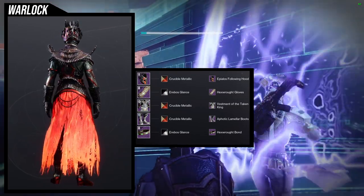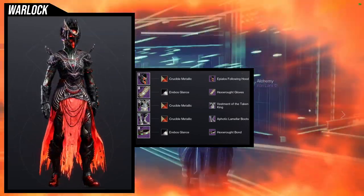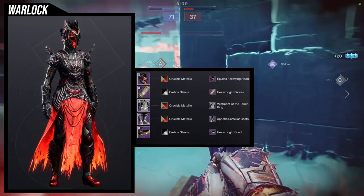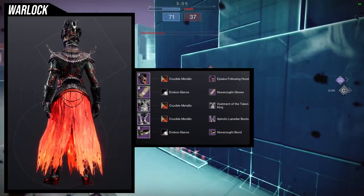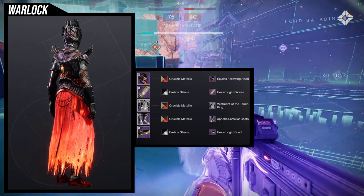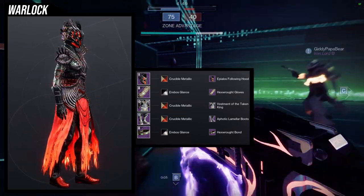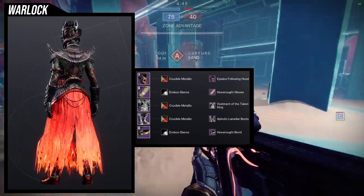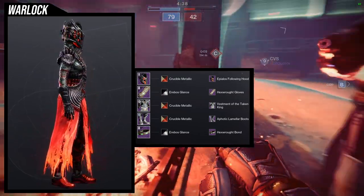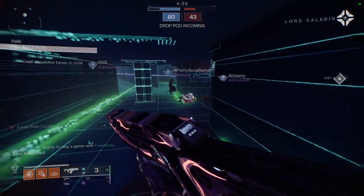Crucible Metallic also goes really well with the Apylos Falling Hood — the reds work really well together. I went with the Hex Rot Gloves and Hex Rot Bond because I wanted that really cool glow on the right side of the arm that connects to the bond itself. For the shader we're using Arable's Glance — I wanted black and it has a really good red. The only unfortunate thing is I'm not using an exotic; you'd probably want to swap in an exotic helmet or boots.